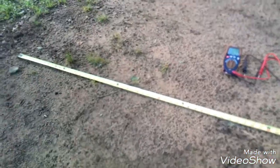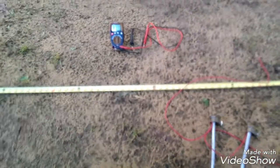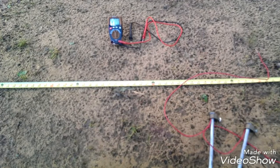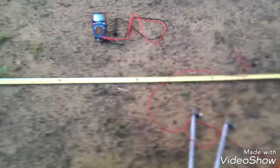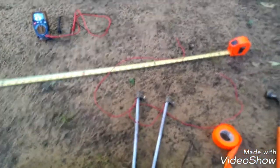Let me give you guys a bit of advice. Make sure you know where you're putting these probes — they're going down one foot. Make sure there's no water lines, no electrical lines. So be safe, okay? Let me get this ready.